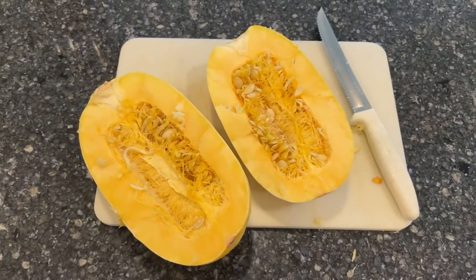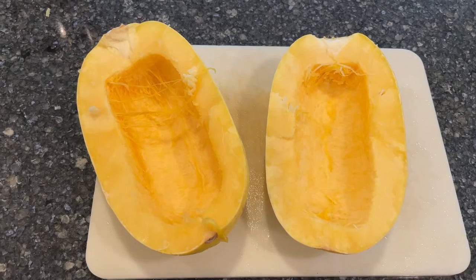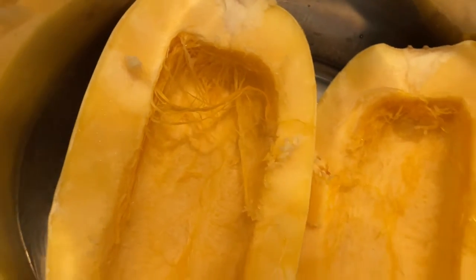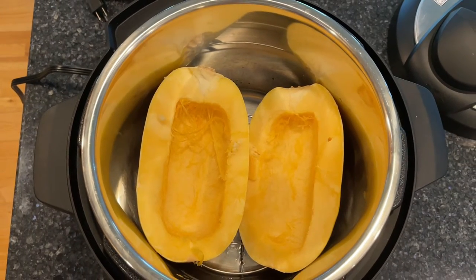Start by cutting your spaghetti squash in half. Next, scoop out the centers and throw away or save the seeds for future planting. Place one half cup water in the bottom of the instant pot, next the rack, and then the two halves of the spaghetti squash.